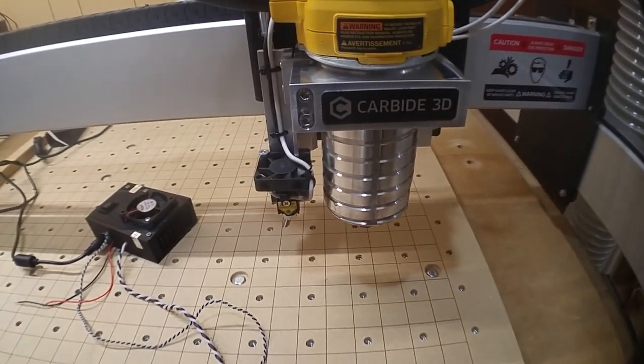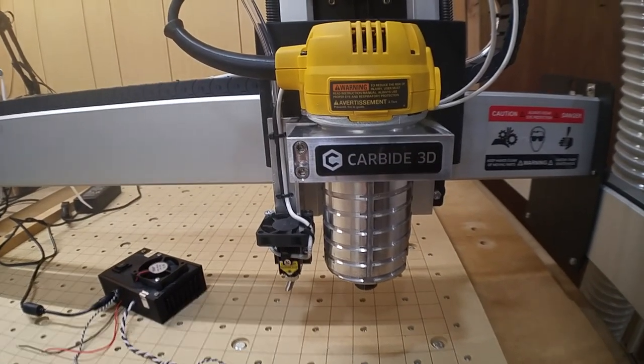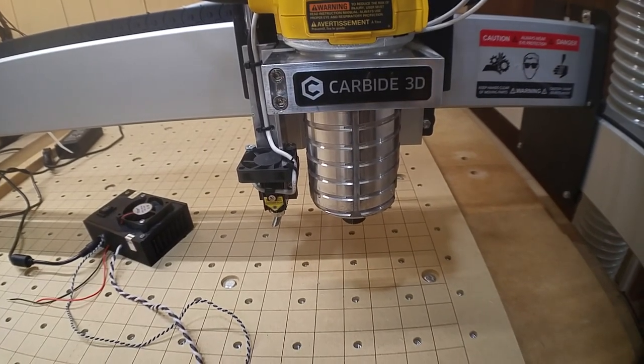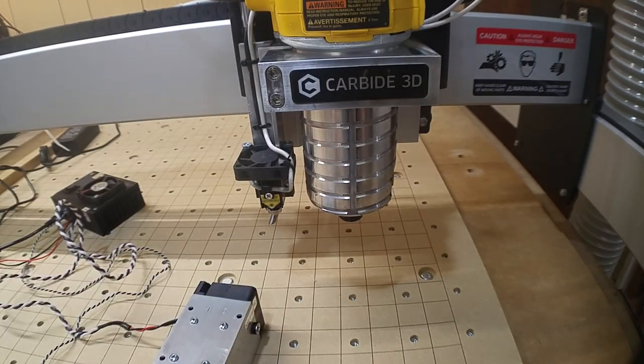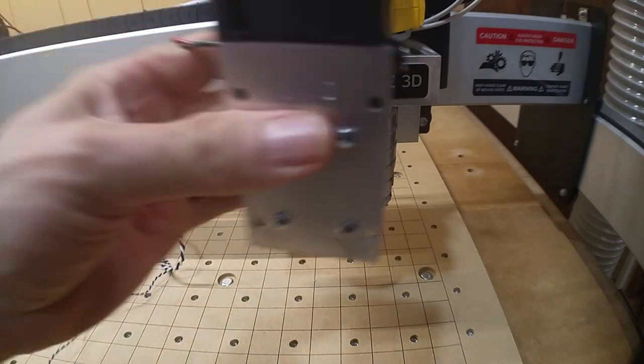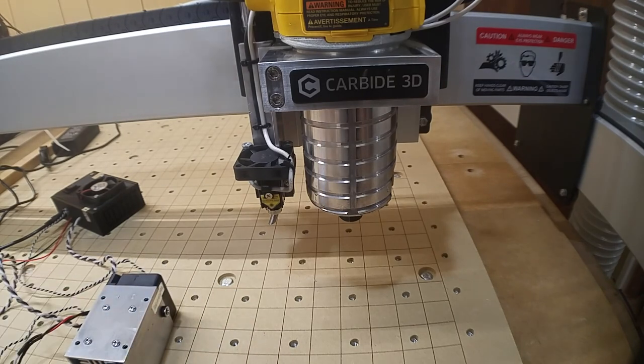I'm going to lose some working depth doing this, but most of what I'll be engraving or cutting won't require the full depth of the XXL. So I decided to compromise and mount the laser right to the front. I'll cover that in another video and go over the materials I pick up for the mount, then we'll get into the wiring and all that.